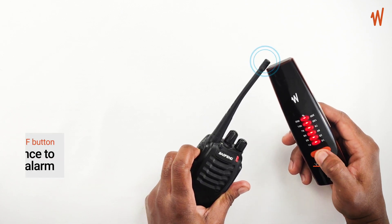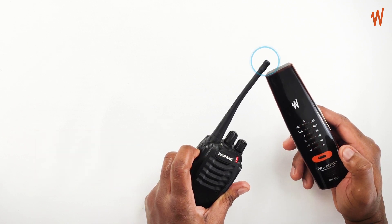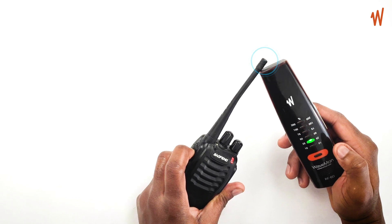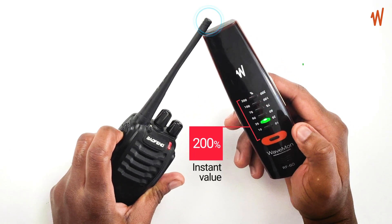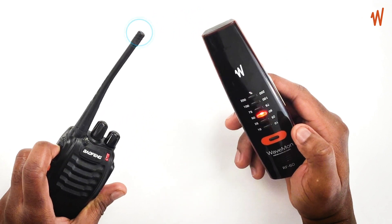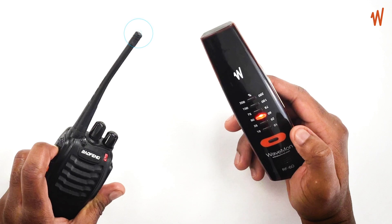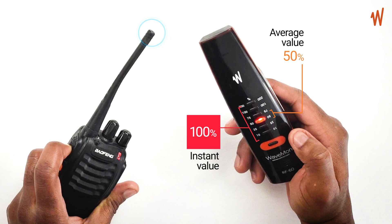You can snooze the alarm by pressing the on/off button once. Now you can see that your Wavemon shows the instant value but also the average value. In this case, your instant value is 100%, but your average value is 50%.